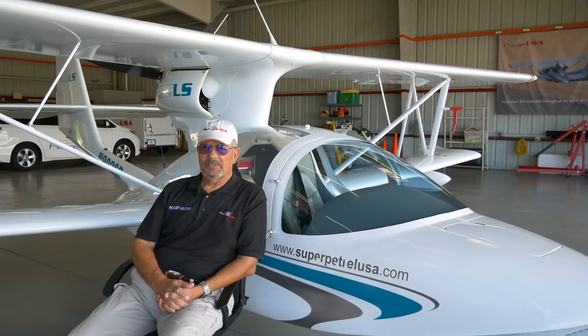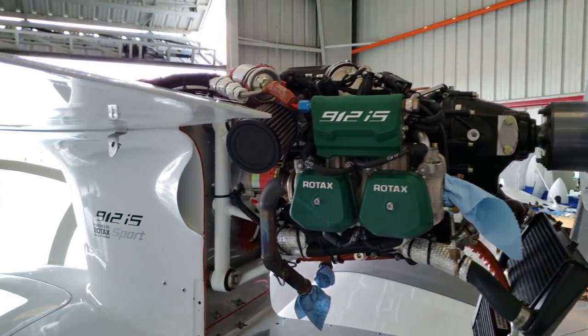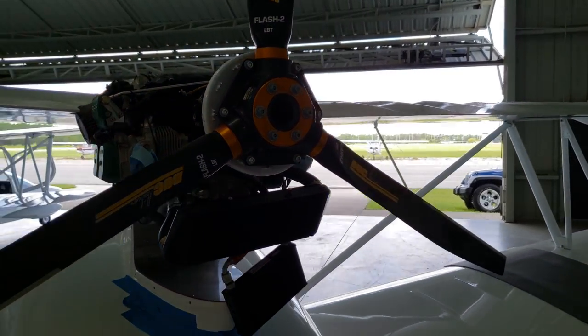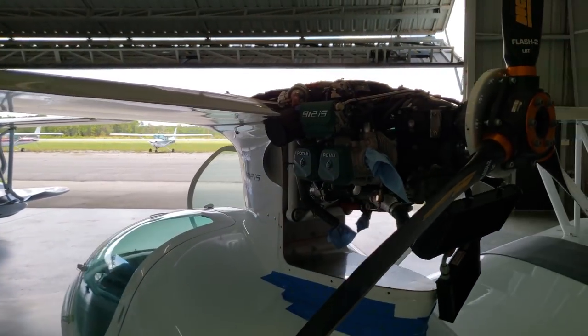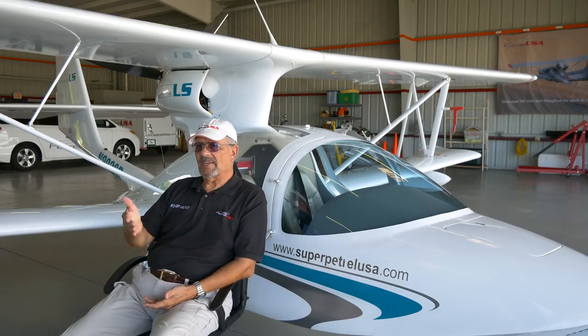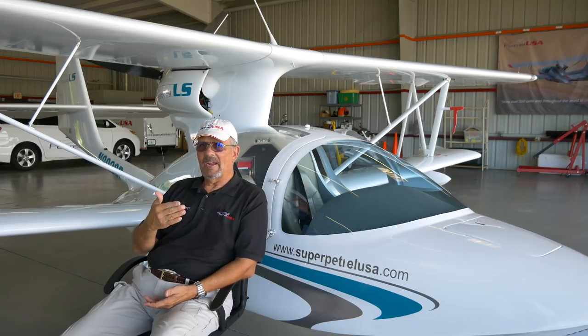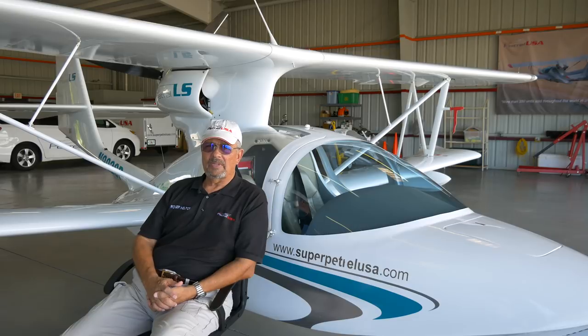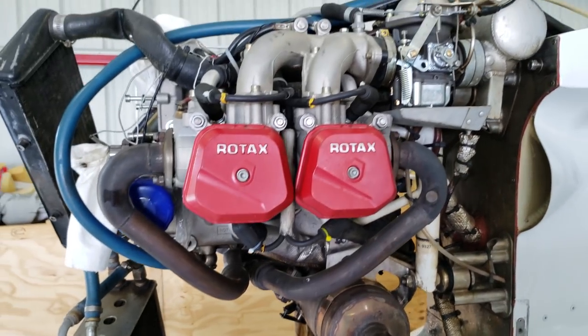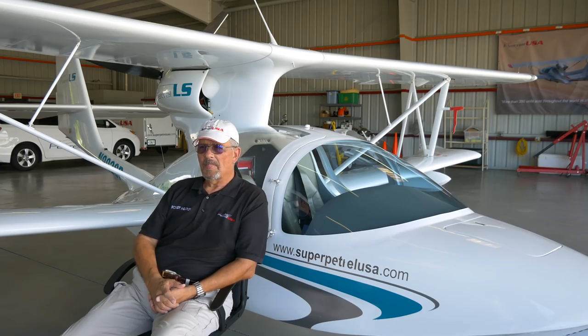In the past we offered engine options to give flexibility to buyers — whether for range, higher altitude operations, or the standard carbureted 912 ULS engine. This demo aircraft behind me is powered by a 912 ULS 100-horsepower dual-carbureted engine, which burns about five gallons per hour at cruise. Performance is identical to the 912 IS fuel-injected engine, which is now the only available engine. We're no longer offering the carbureted version or the 914 UL turbocharged 115-horsepower engine.